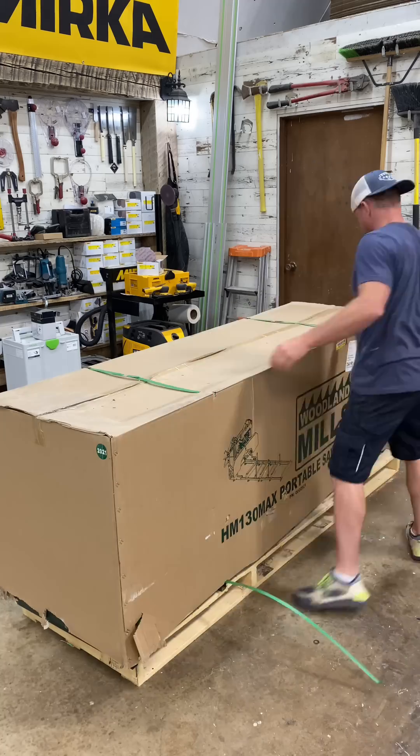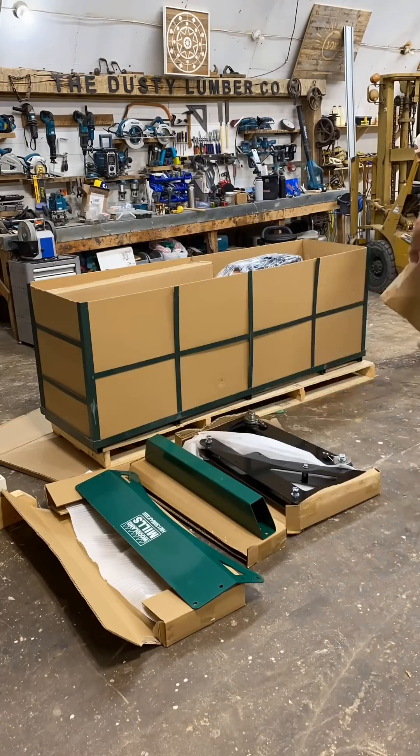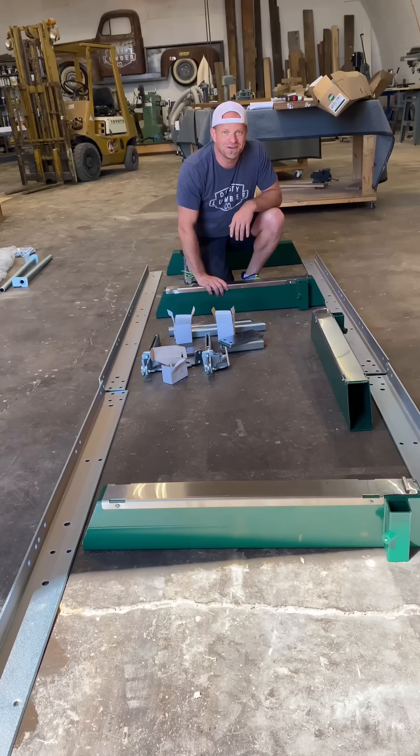Let's build this sawmill! First thing we've got to do is put in a whole bunch of bolts and get this track system set up.